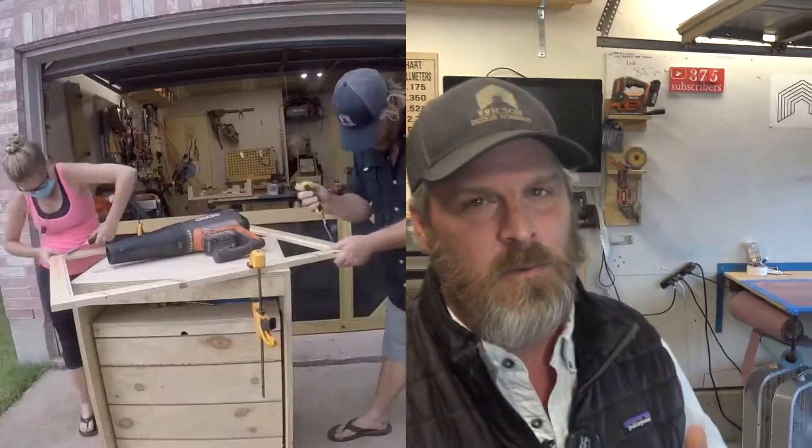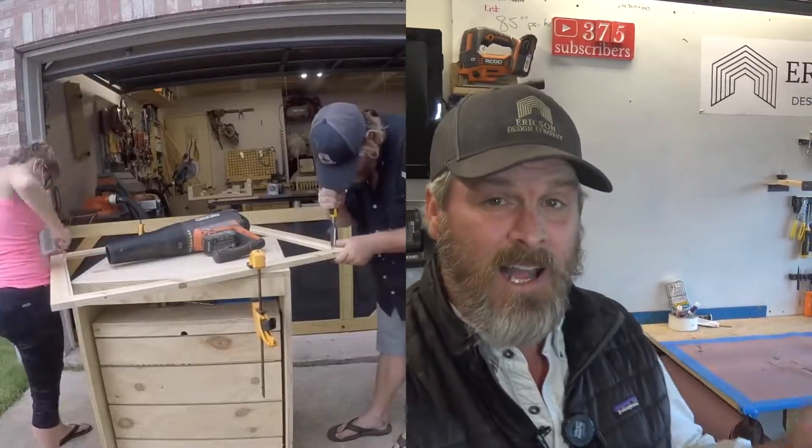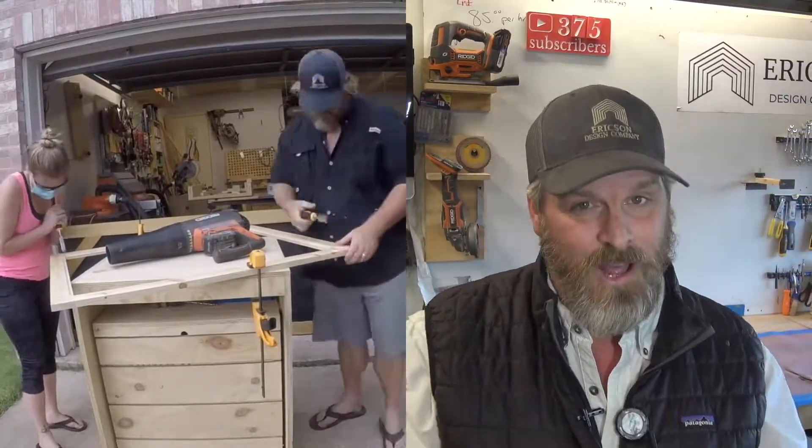Welcome back to The Shop Guys. This week on the channel, it's Valentine's Day. If you've watched any of my videos, you've actually seen my wife helping me in the shop and she is really, really wonderful. I want to tell the person that I love something with something I make with love. Stick around. I'm Stoner Erickson from Erickson Design Company and let's build something.